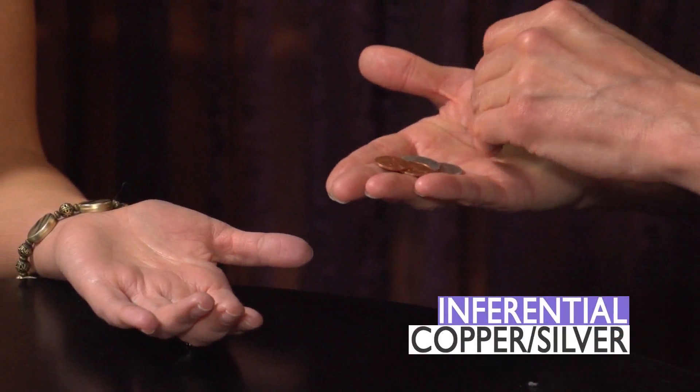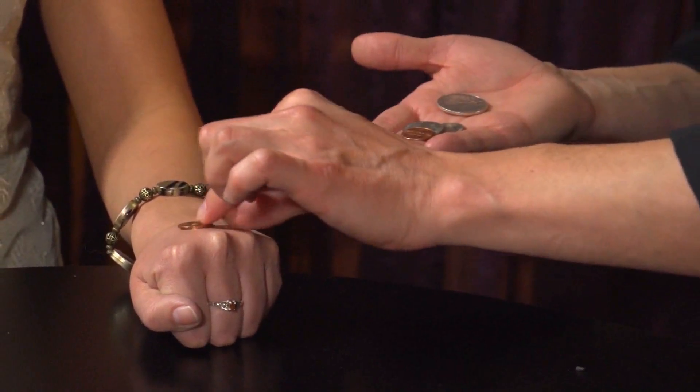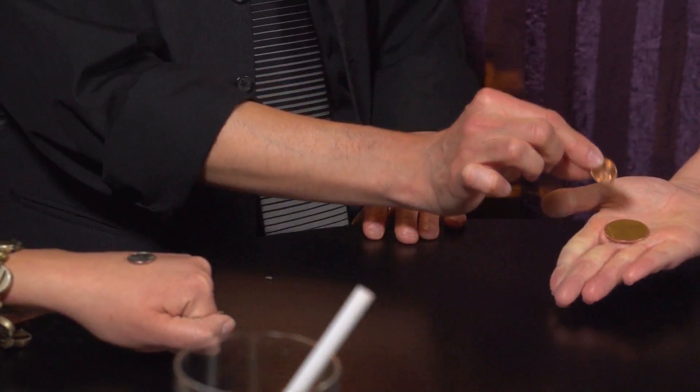You're going to see three different versions of this trick. You're going to see a great version from Curtis Cam called Inferential Copper-Silver, where the coins change places in the spectator's hands. They're holding on to the coins, and they have markers on the back of their hands so they can see where the coins are supposed to be. And then you make them change places.